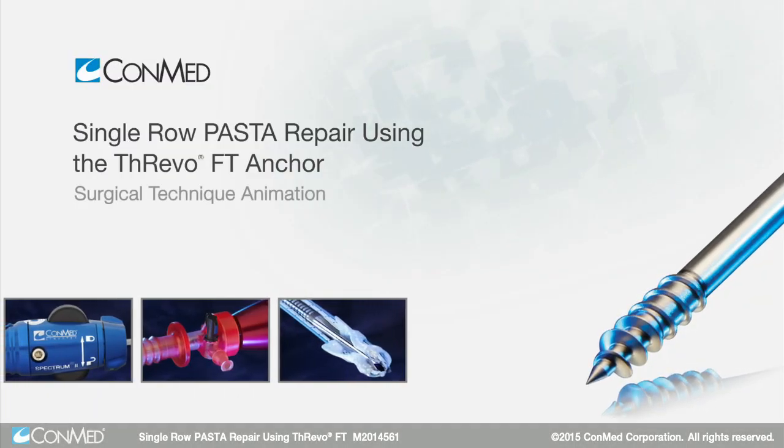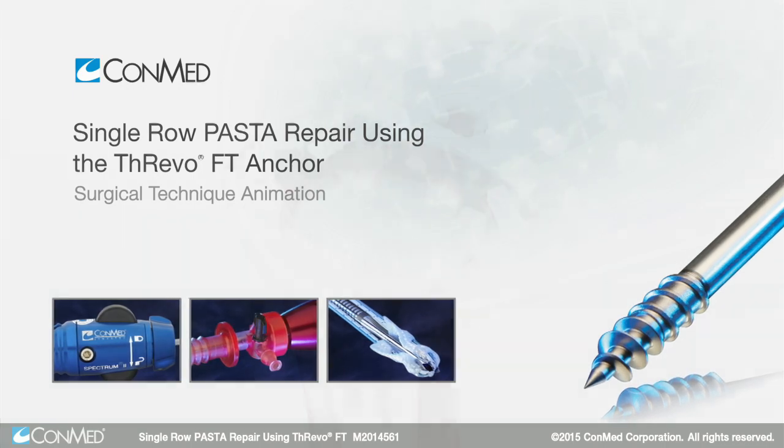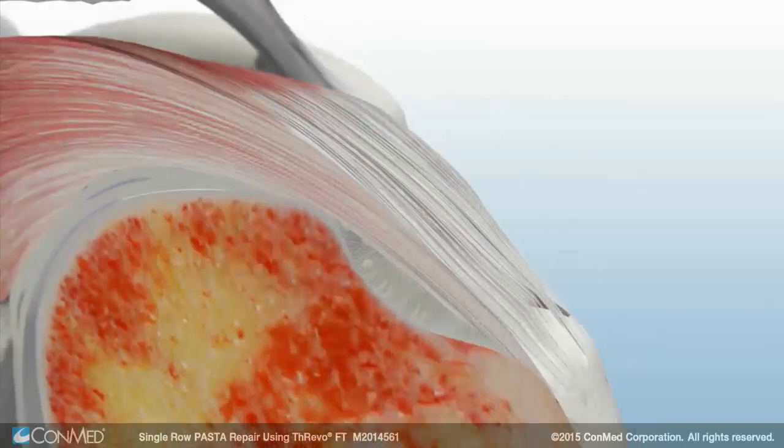Performing transtendinous repairs using the triple-loaded self-tapping three-bow FT anchor and passing sutures with a spinal needle is a proven method of repairing a partial articular-sided tear.